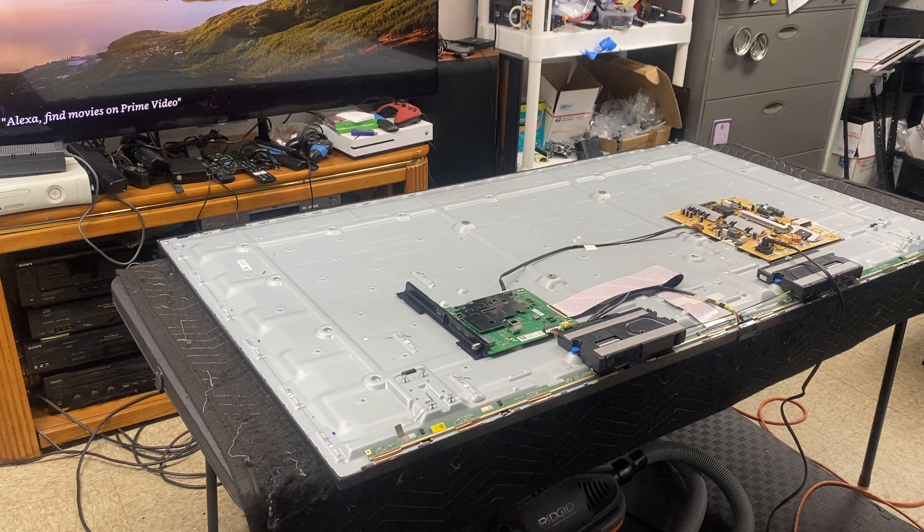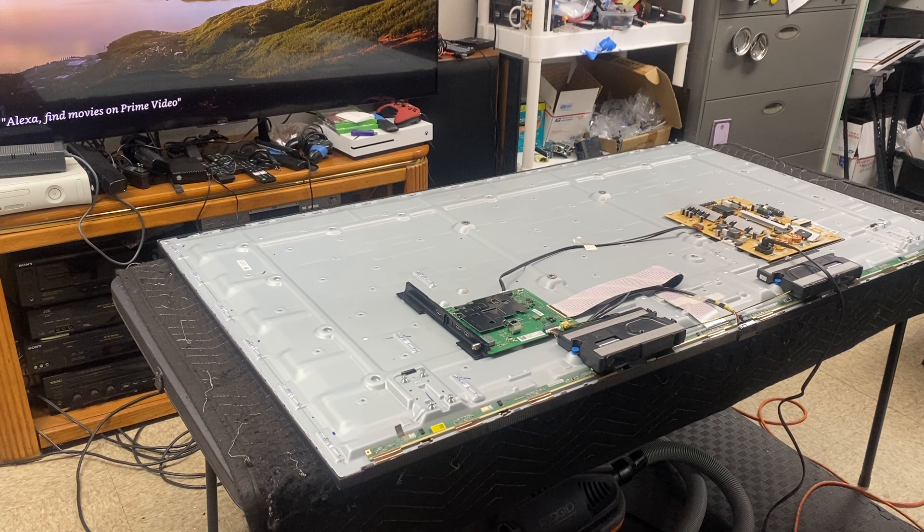You may try to get your TV replaced on the warranty if it's less than a year old. Other than that, that's that. Alright, thanks for watching - like and subscribe, hit the bell button for notifications if you want to be notified of my next video.